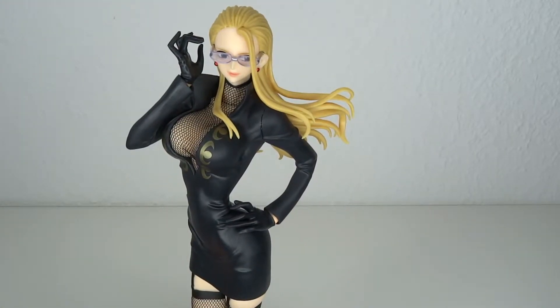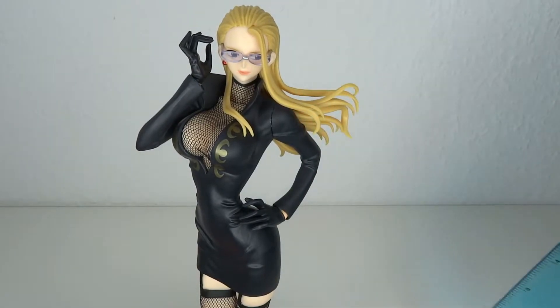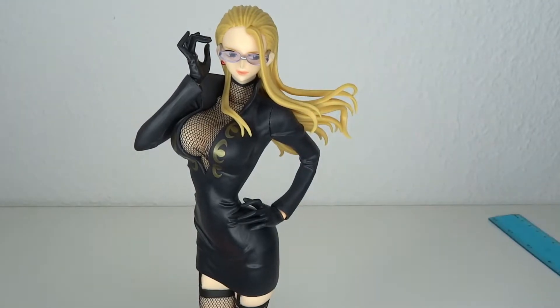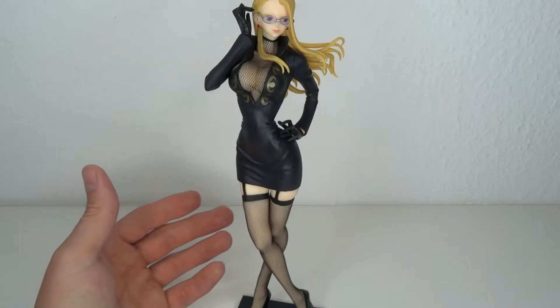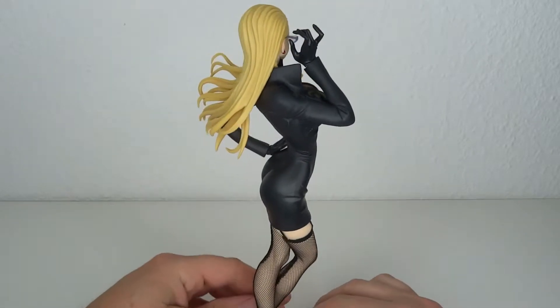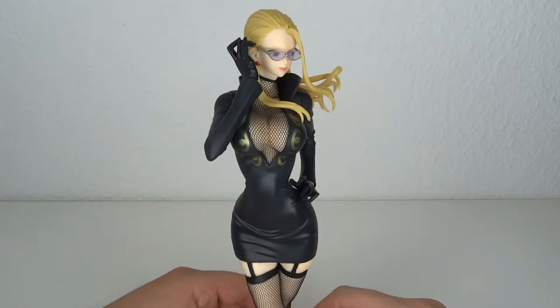Now let's have a look at size real quick. Starting off with that, she stands at about 24 centimeters to the top of her head, which means she's a little over nine and a half inches tall. Now looking in detail at the figure, I usually have a look at the face but I love this pose already. It's kind of reserved but also sexy and nice, like the sexy secretary going for the glasses. That's a plus.